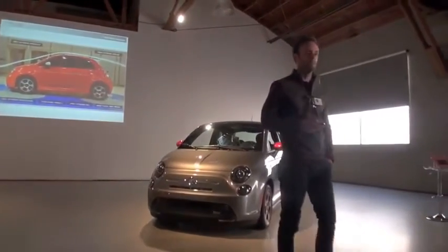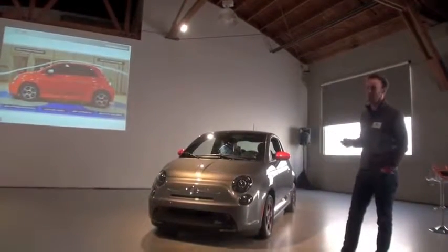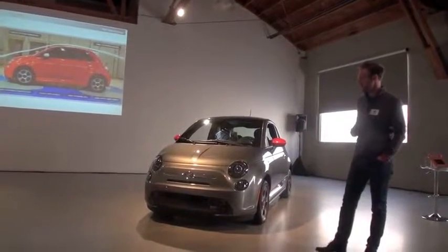this really wanted to be a 500, not necessarily an electric vehicle. So we maintained the iconic profile of the 500, the strong character and the proportions of the car.